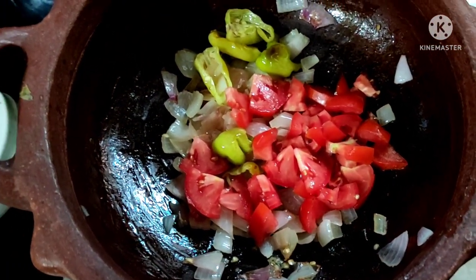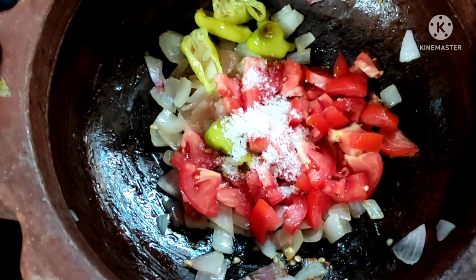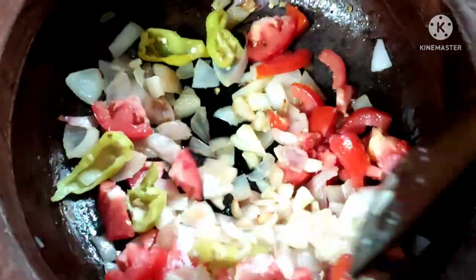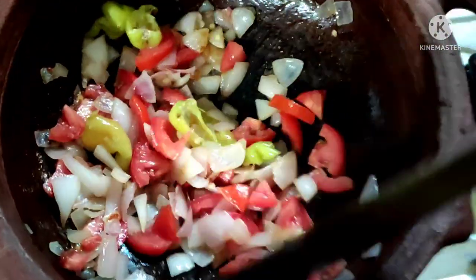Add some salt in the pan. You can also add salt to taste. Adding salt to the pan will season the dish properly.